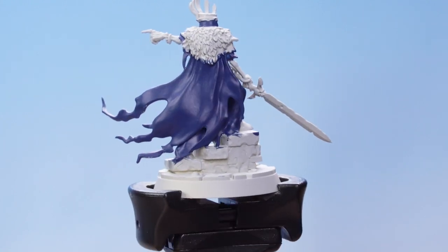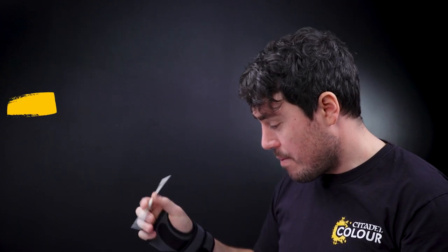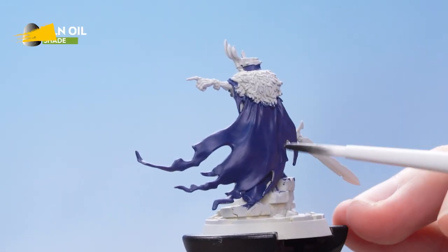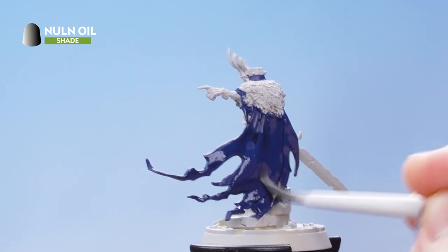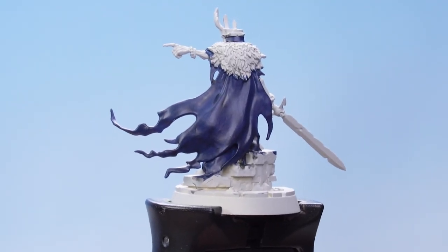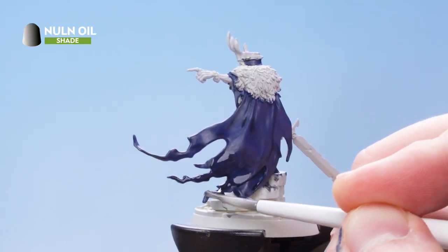With the strong base layer of Cantor Blue applied, we now need to do the rest of the paints for the blue. For this we're going to be using Nuln Oil, Cantor Blue again, and then finally Hoeth Blue. Get some Nuln Oil straight from the pot, soak it into the bristles, and apply it all over the blue details. If you see it pooling anywhere, just dry off your brush and soak it up. With the first layer of Nuln Oil dry, apply a second layer just around the lower areas of the cloak and robe. This will help make it look nice and worn.